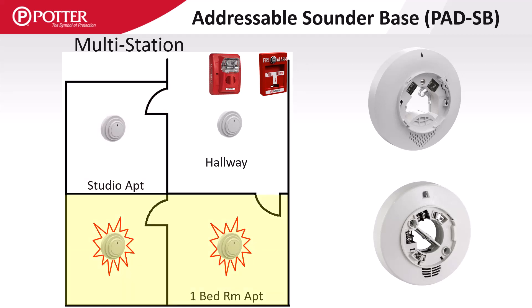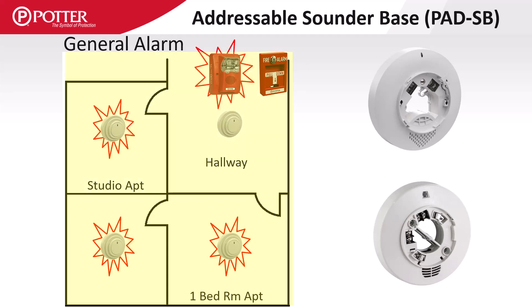In this example, there is a multi-room apartment where two detectors operate in a multi-station scenario — both bases sound when either of the detectors activate. Finally, in a general alarm scenario, all the sounder bases activate when certain devices like water flow, a pull station, or a corridor smoke detector initiate an alarm condition.